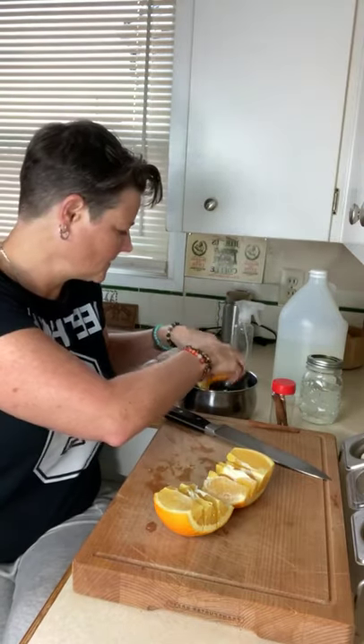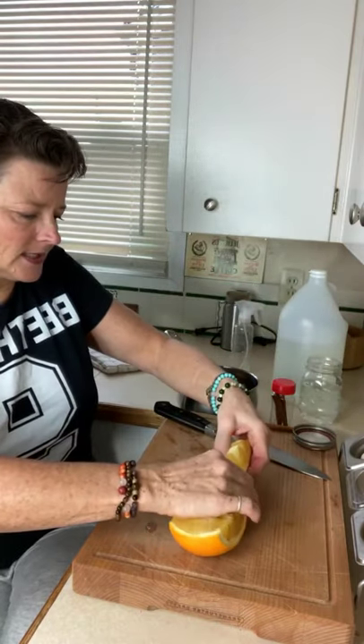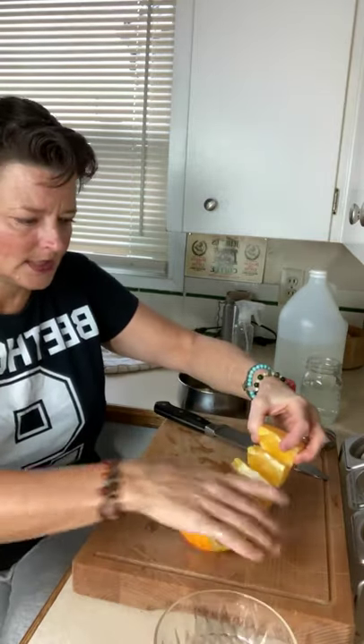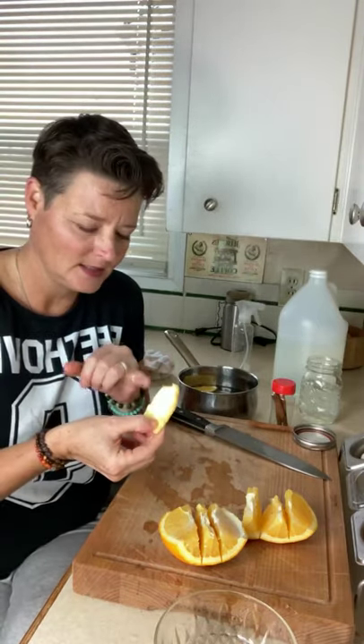I'm going to divide these peels up and put some in my water, and take these segments out. I hate to lose that juice — I like fresh orange juice, good for your mimosas in the morning. One real cute thing you may not know: about the rind of orange peels, you can rub them on your teeth as a temporary whitener.